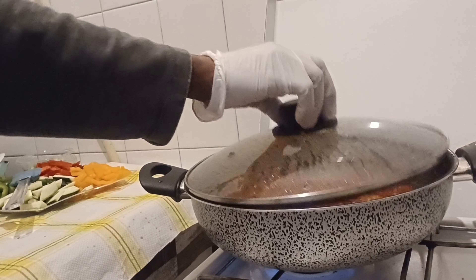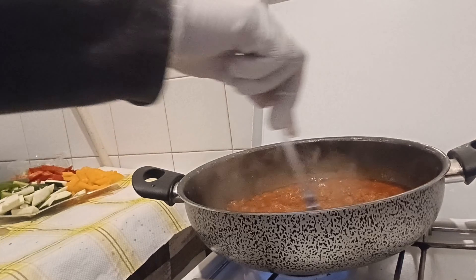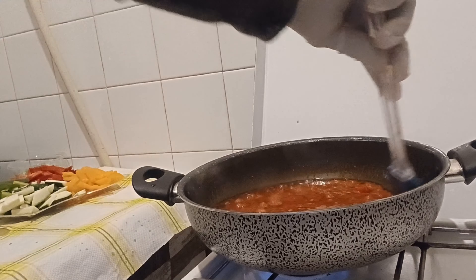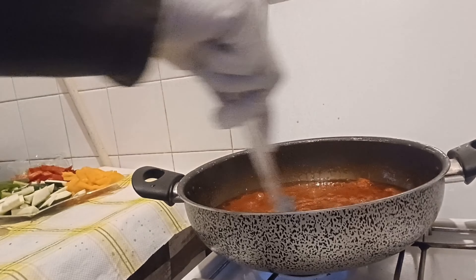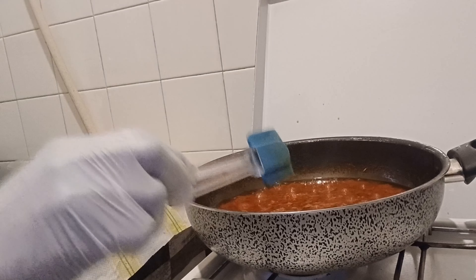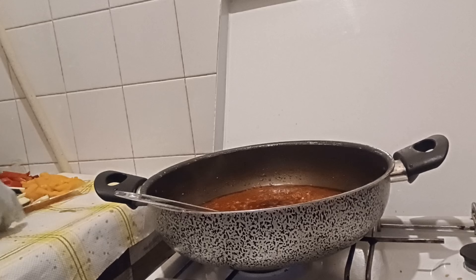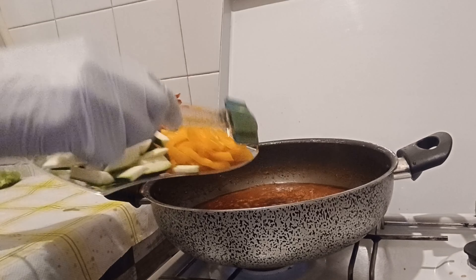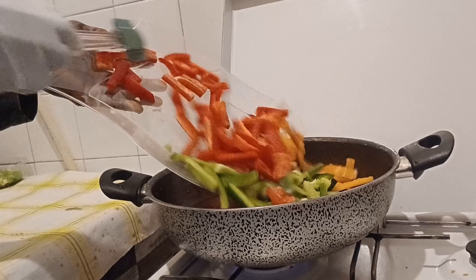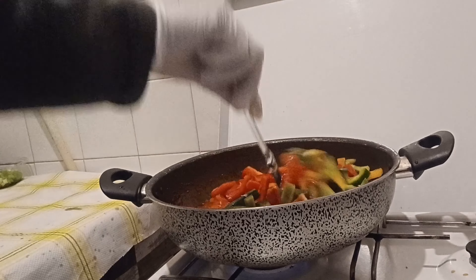Let's open our sauce now and give it a stir like this. Now I'll add all my vegetables inside the pepper sauce and put everything together so everything marinates inside. Stir it all together.